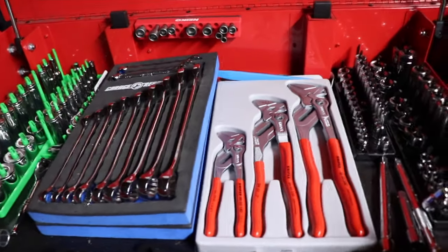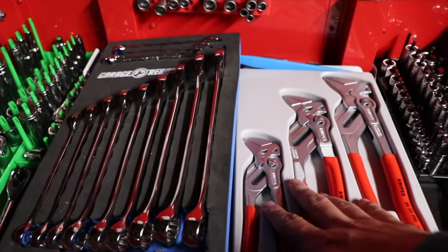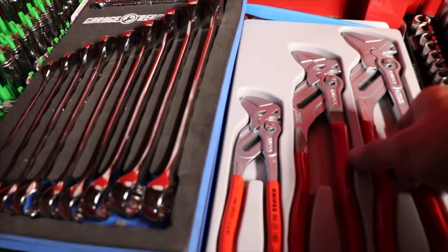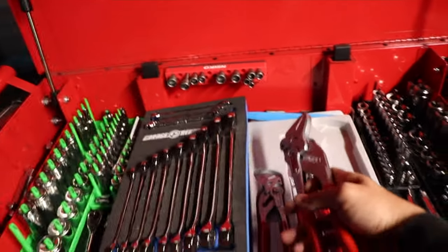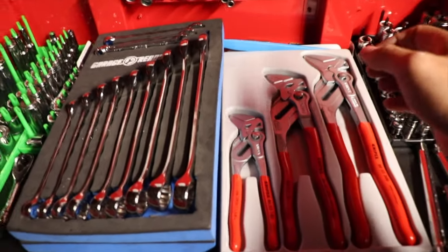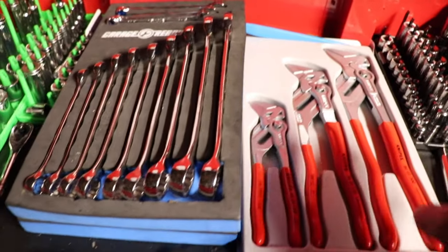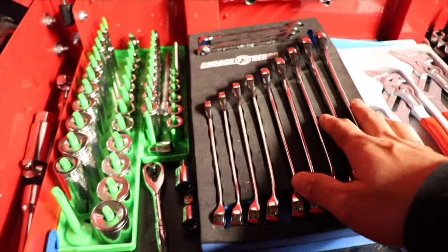The first things I see when I open my toolbox are the Nipex three-set pliers. These are some really quality pliers — they're fancy. I haven't used them yet, but I bought them about two months ago. I use this one a lot but haven't used the others yet.